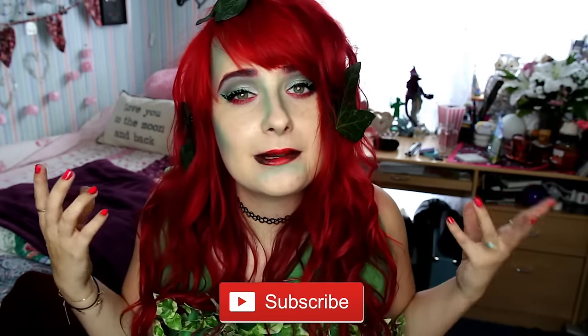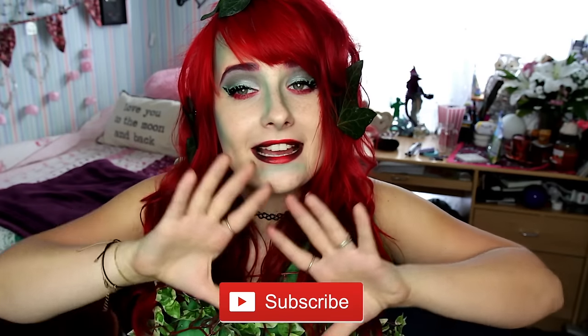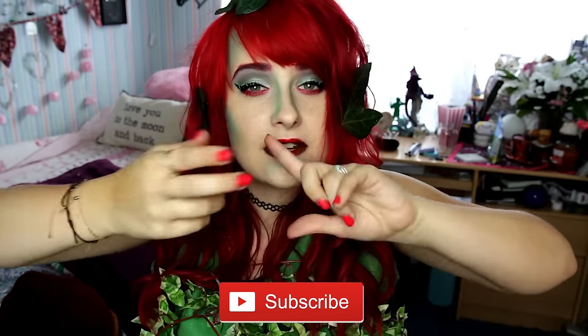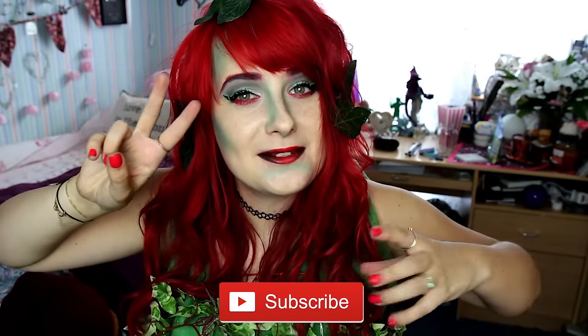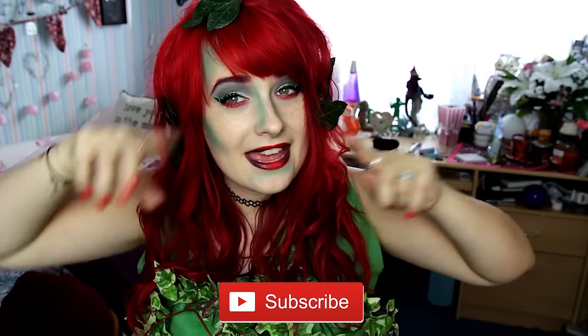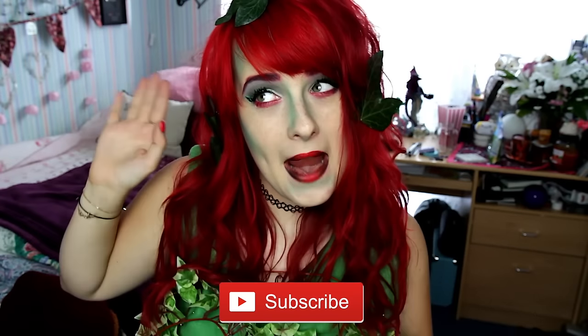Let me know in the comment section what you're being this Halloween and I will see you guys the day after tomorrow. You can subscribe to this channel and be notified every time I make a new video by clicking subscribe. I've also got social media which you can find in my description box below — Twitter, Facebook and Instagram. I'm going live twice a week so make sure you become a fan on that as well, and I will see you in two. Bye.